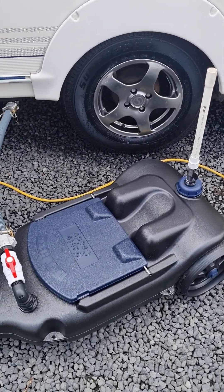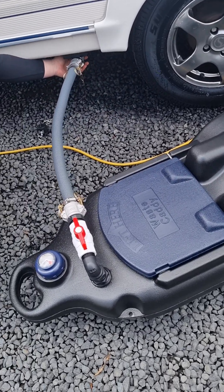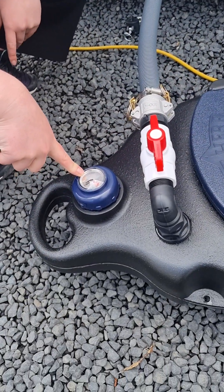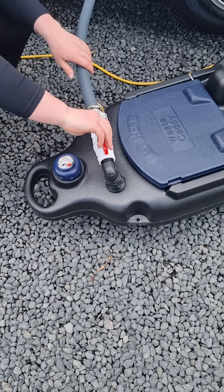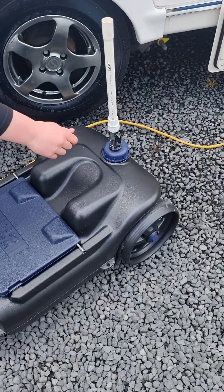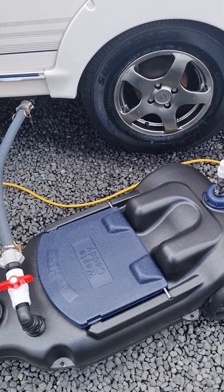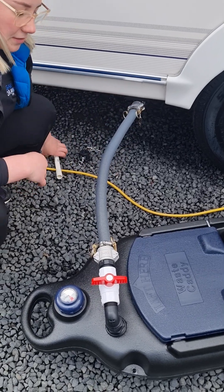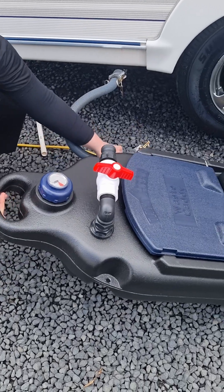Once you've got that set up, make sure the two valves on the caddy and the one underneath the van are in the open position. You've got a little gauge on the top so you can keep an eye on when your grey water caddy is getting full. When it's getting full and you want to empty it, turn the valves off on the caddy and remove your breather pipe. It's a really good idea to shut the valve off underneath the van to prevent any grey water spilling onto the ground. You can then disconnect your caddy and wheel it away to empty it.